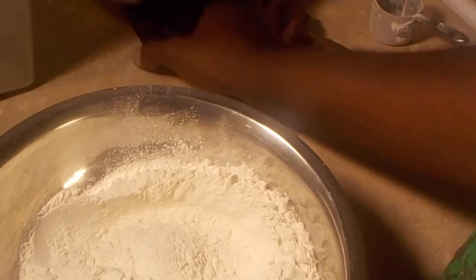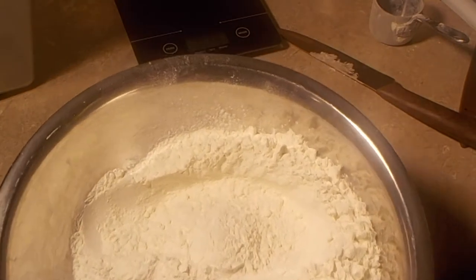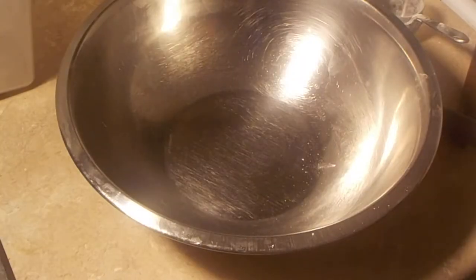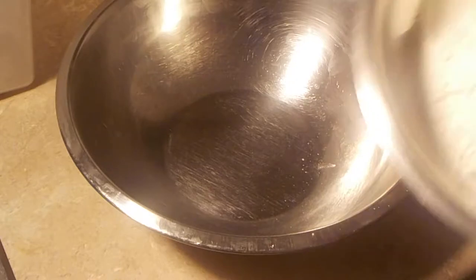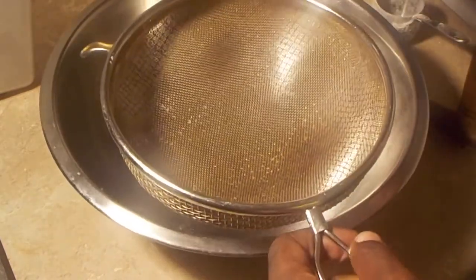Now we're going to move to how to weigh dry ingredients — this is my preferred method — but we have to sift first. My recipe calls for 345 grams of sifted all-purpose flour, so we're going to sift the flour first. I have a sifter here and I'm just going to pour the flour in to sift it.